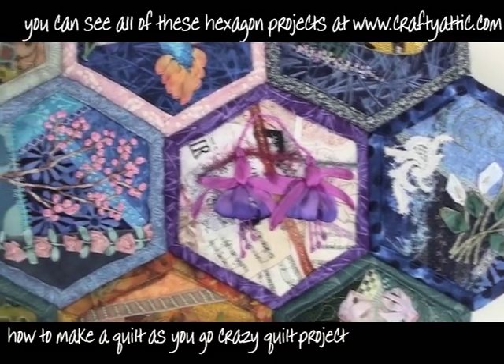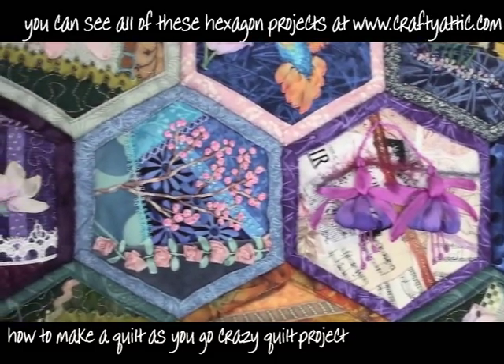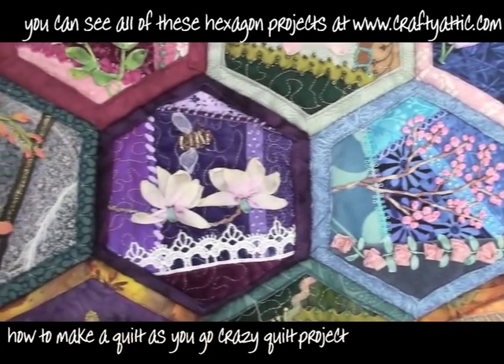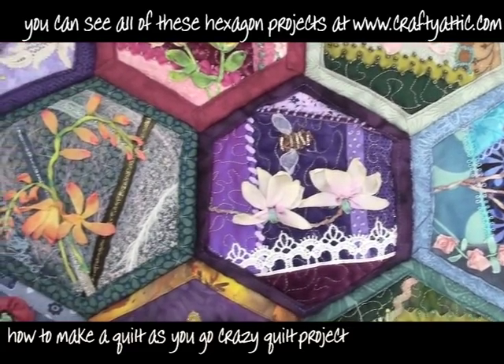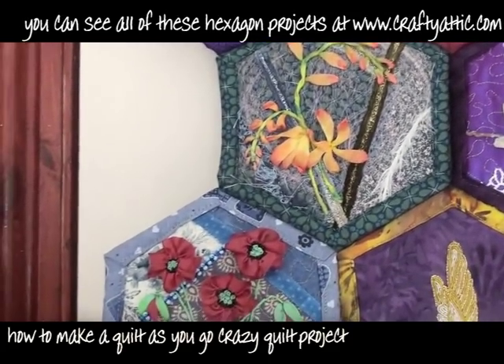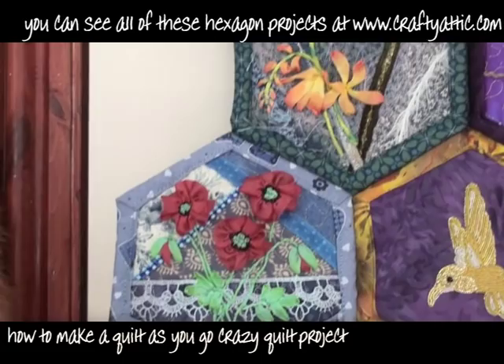These are mostly done using silk ribbon embroidery techniques. Silk ribbon embroidery is very quick — you only actually need a few stitches to make a really lovely flower. It's not all that difficult.